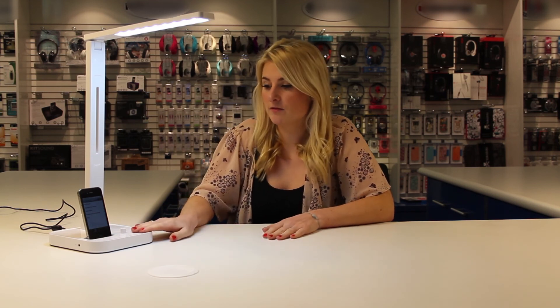It's a really great bit of kit with loads of features. Check it out — the new LED desk lamp. Thanks for watching.